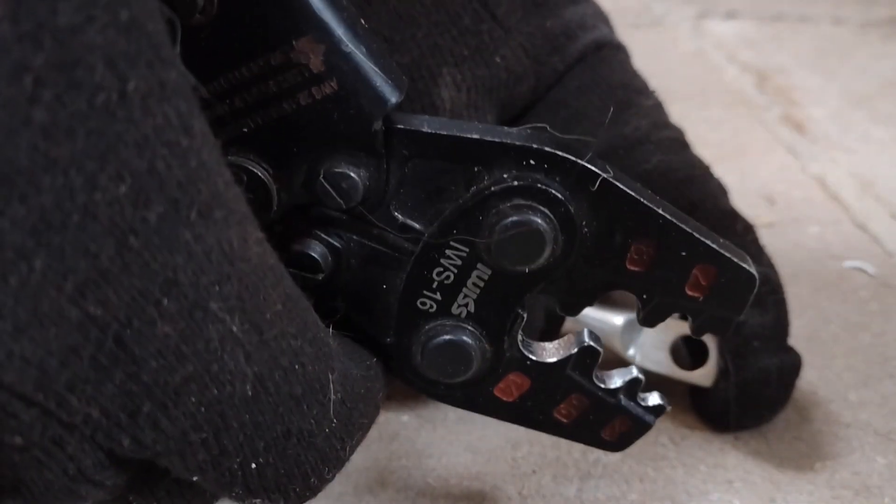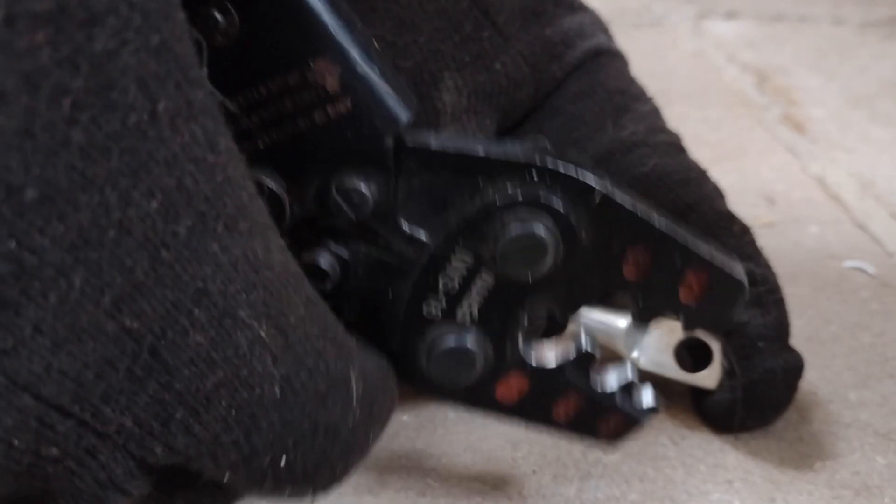And these crimpers are one of my favorites. I have done literally hundreds and hundreds and hundreds of connections. You can see we got some wear and tear there. I don't even remember when I bought this thing, but it was at least a year or two ago.